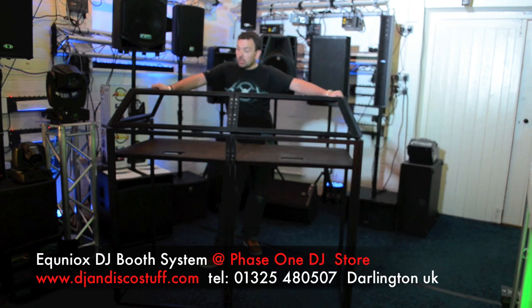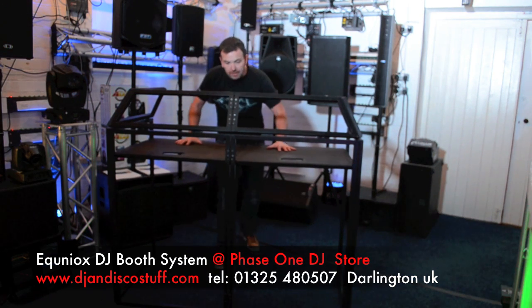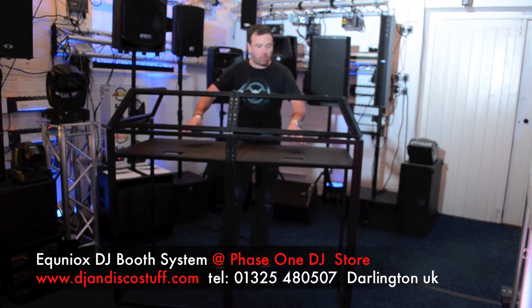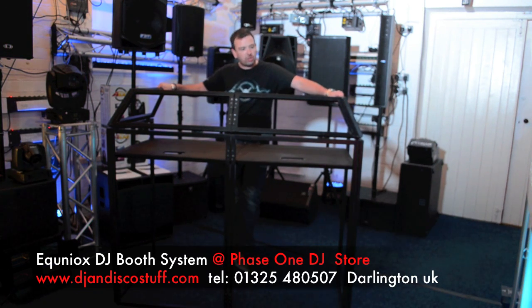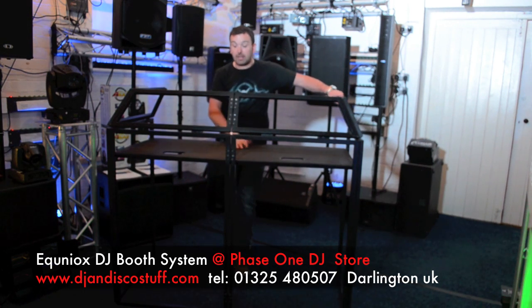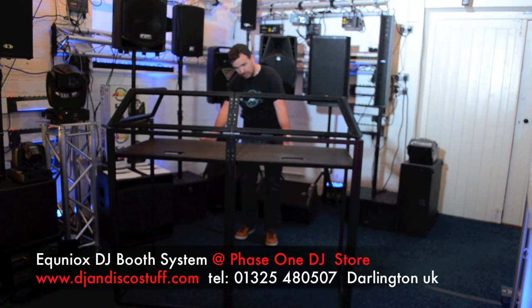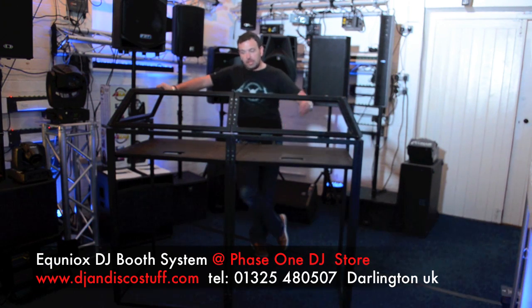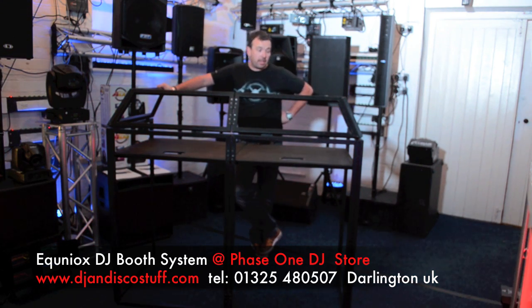We're going to take the camera off the stand and let you have a good look at this. It feels nice and rigid — I think you could put your decks on here with no fear; it feels solid. When you're putting expensive decks on here, you need to know that. It looks smart. You can hide so much in the space underneath, and it folds down beautifully — it all goes inside the bag we showed you earlier.